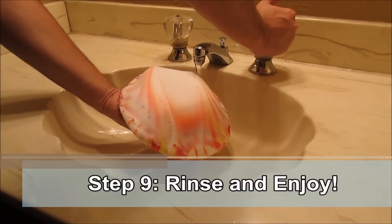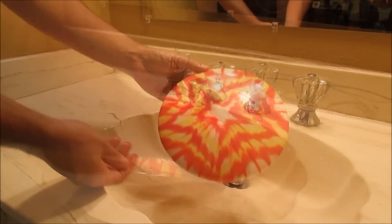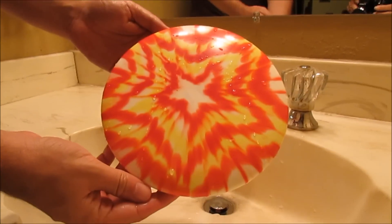Step 9 — the final step. Rinse the shaving cream off your disc with cold water. Dry off your disc, and now you have a disc that is truly one of a kind.